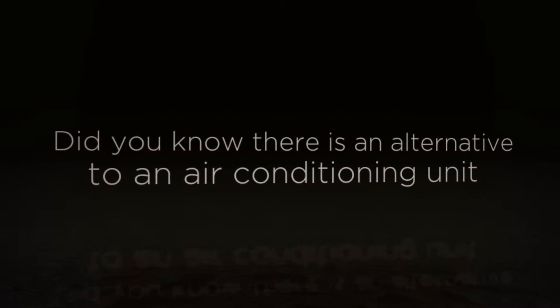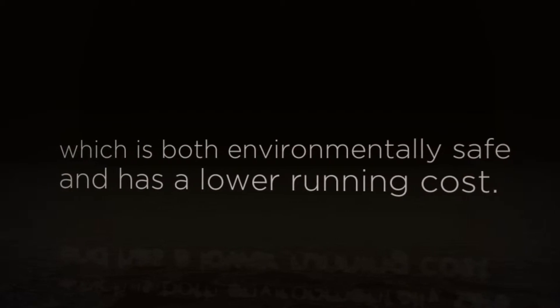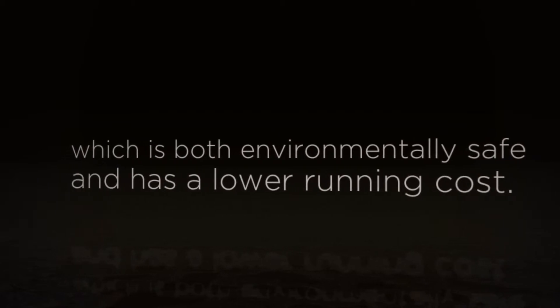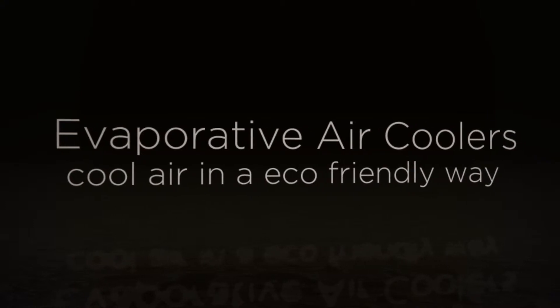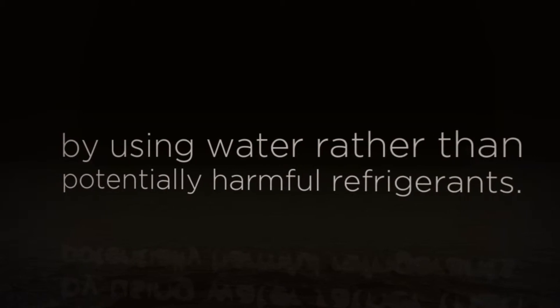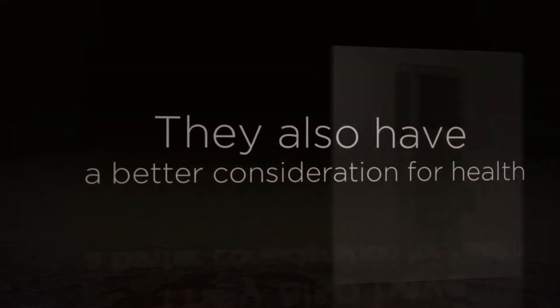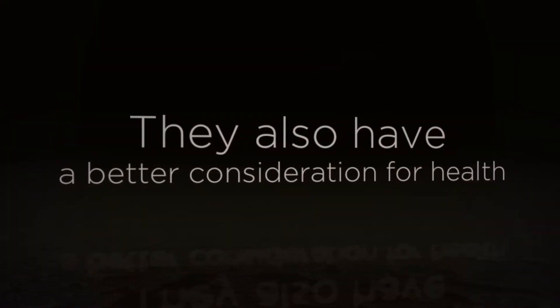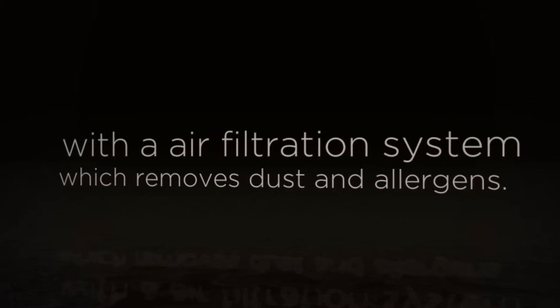Did you know there is an alternative to an air conditioning unit which is both environmentally safe and has a lower running cost? Evaporative air coolers cool air in an eco-friendly way by using water rather than potentially harmful refrigerants. They also have a better consideration for health with an air filtration system which removes dust and allergens.